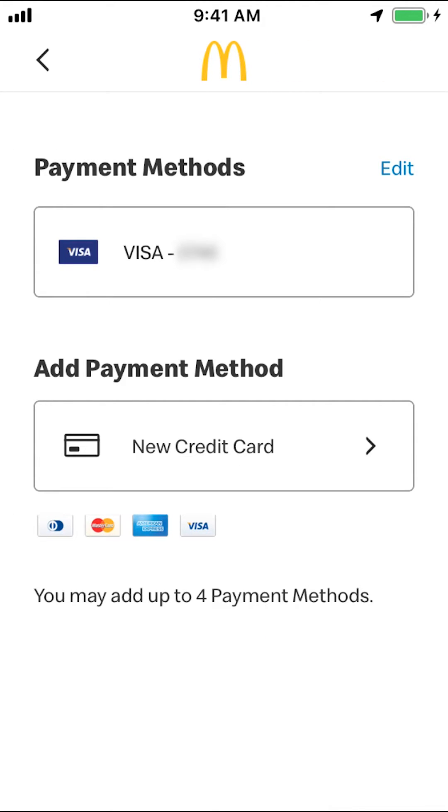Then you'll arrive on the payment screen. Once you're there, look for where it says your card. You'll see your card number and information. In the upper right corner, you're going to see where it says "Edit."